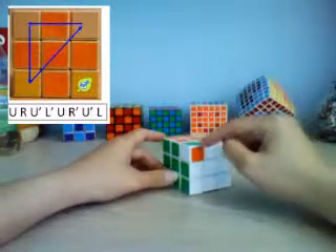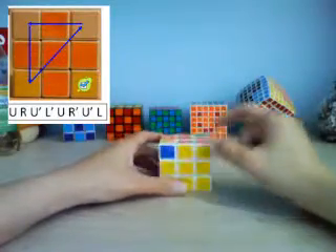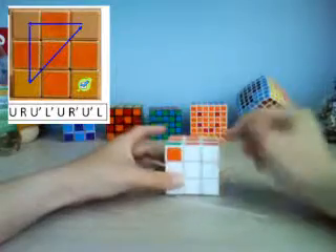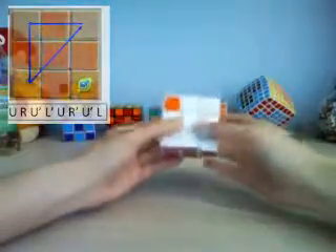Now this piece from before is already solved — that doesn't always happen, it just happened this time. This one is in the correct position, we just have to flip the colors, and same with this one. Sometimes you'll get a case where nothing matches.